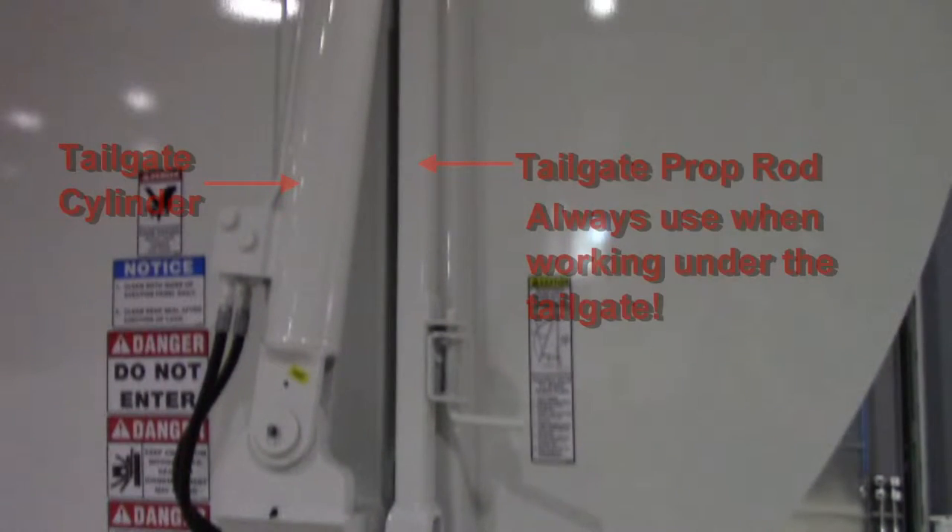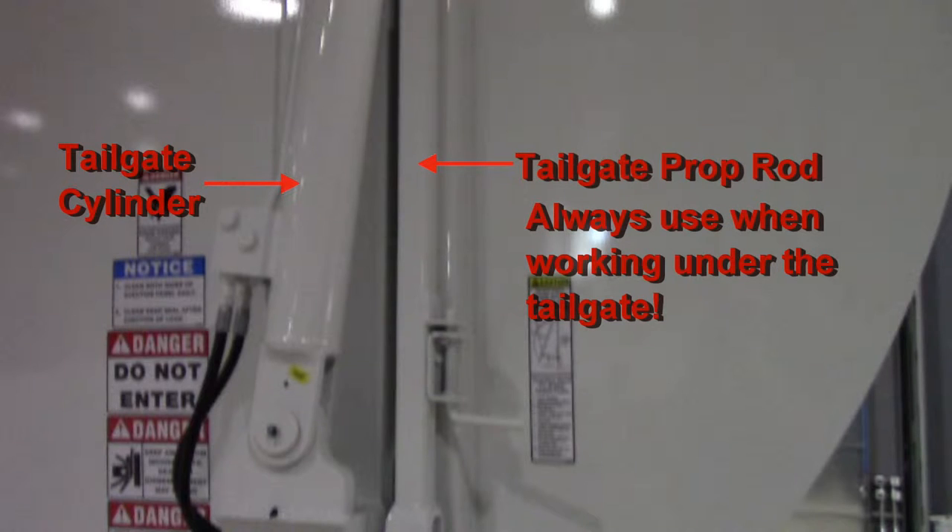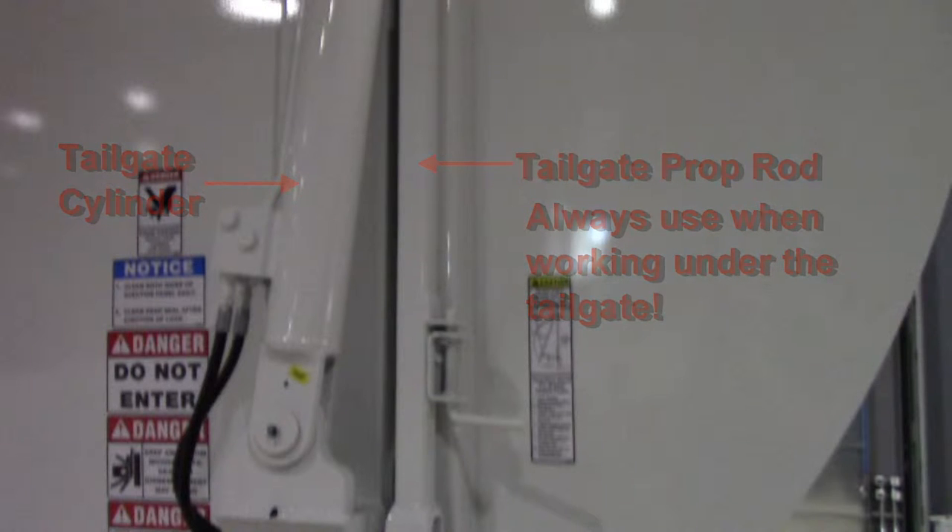Here we have one of the tailgate cylinders and a tailgate prop rod. If you are working inside the body or under the tailgate, always use this prop rod. If you don't use this prop rod and there is a hydraulic failure, you could be trapped or even crushed by the tailgate.